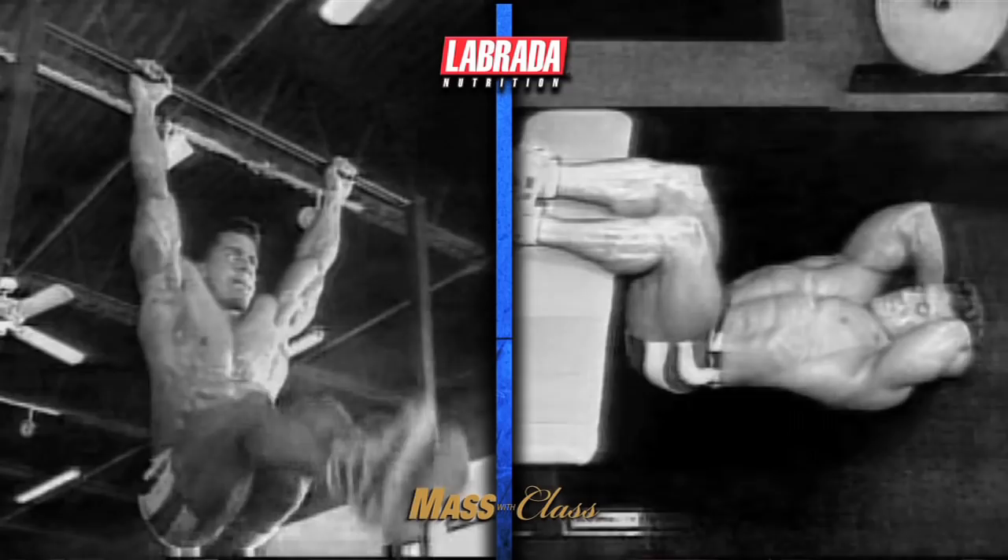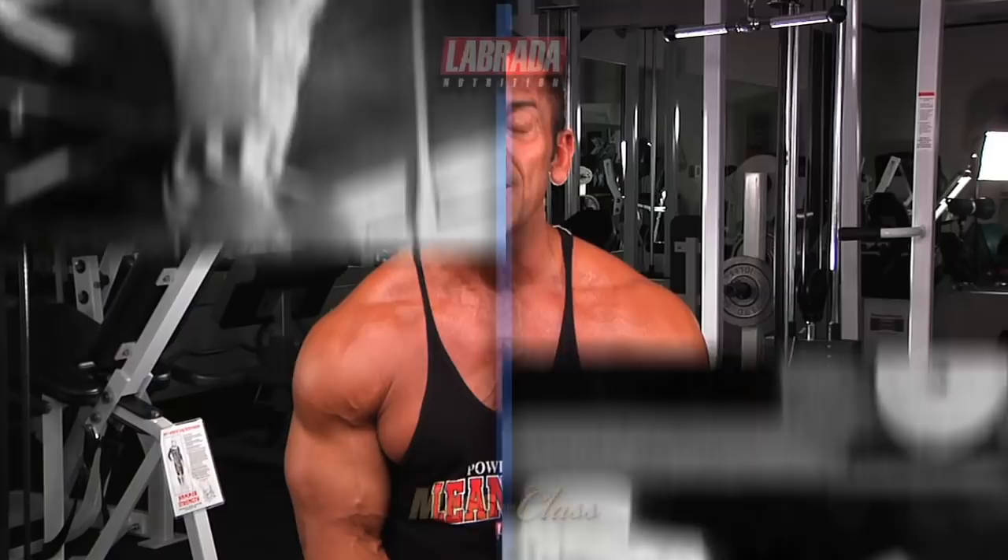The gym footage which you'll see was shot at the peak of my bodybuilding career in the early 90's. I hope that you'll enjoy watching this vintage footage. Today, as a best selling fitness author and lean body coach to thousands, I still teach these same ab training exercises and techniques.